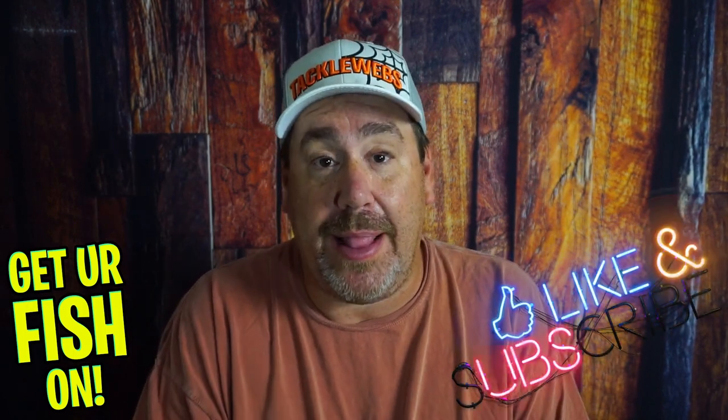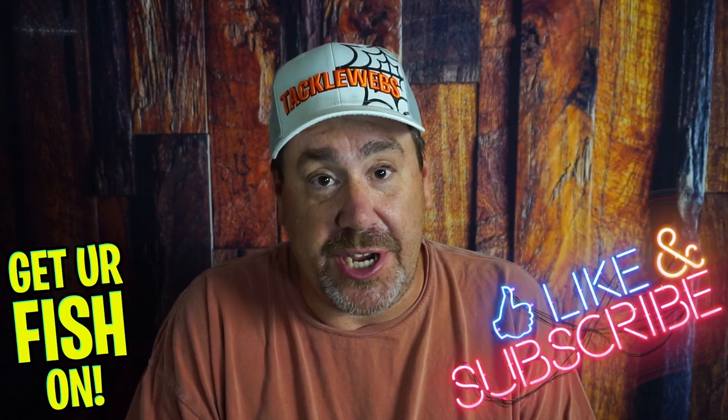Before we get into it, if you're new to the channel, comment below and say hello. I'd like to say hello back and also welcome you to the team. Also, click that subscribe and that like button — it really does help the channel.